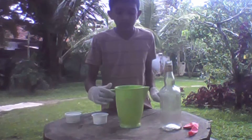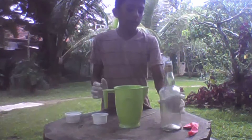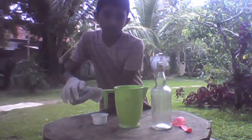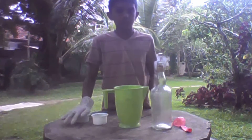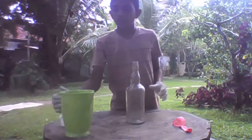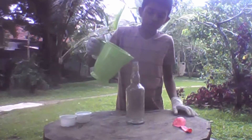You need some water, a glass bottle, a balloon, some aluminium pieces, and caustic soda. First, take the glass bottle and add one third water to the bottle.